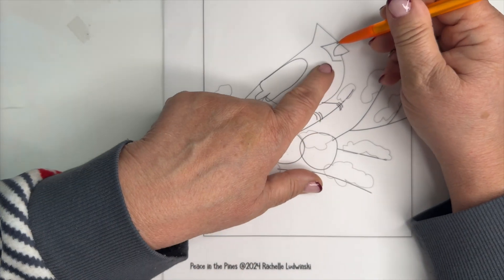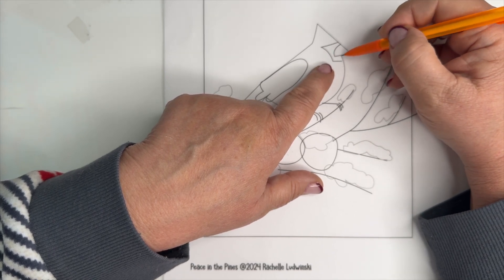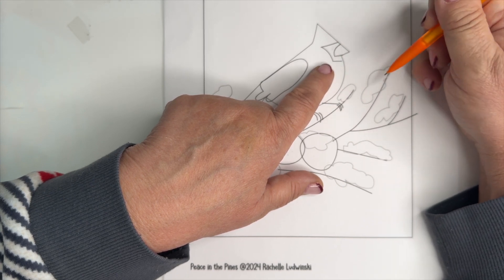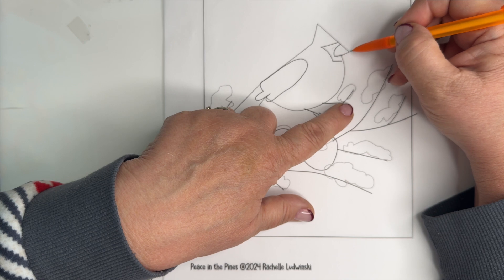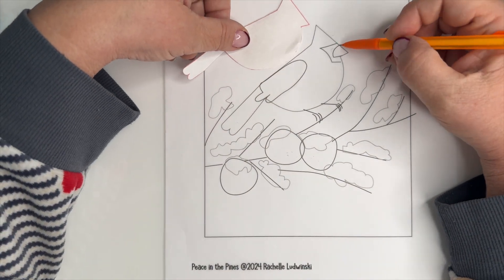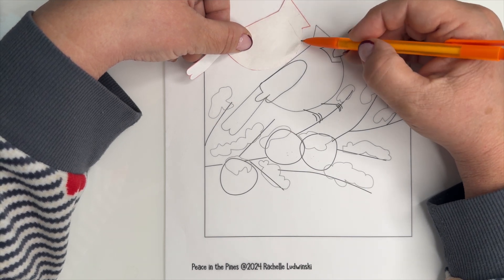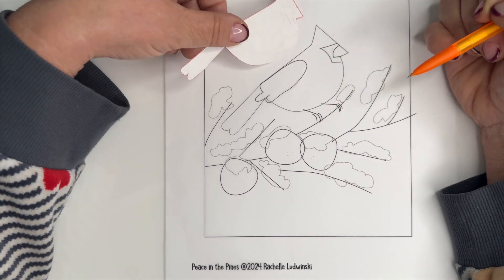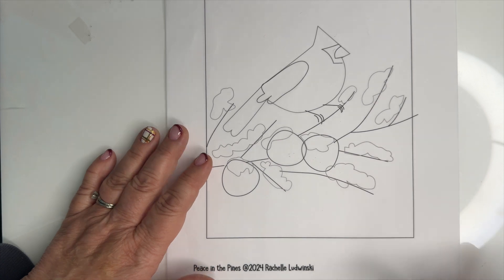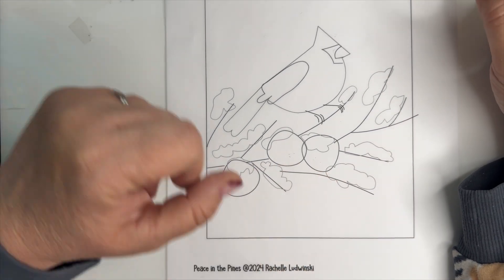When it came time to do the black and the yellow, I could take the red just in that far, but I decided they were small enough that I was just going to overlap them. So when I traced the red bird, I traced it all the way out, then traced the black piece all the way, and then traced the yellow piece all the way.